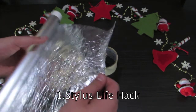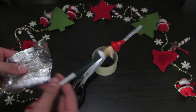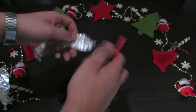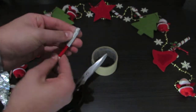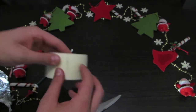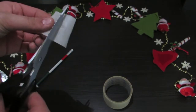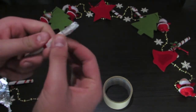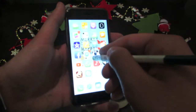You can make a stylus just by using aluminum foil. Cut a part of the foil, then wrap the foil around the end of your pencil and cut a piece of tape to fix your stylus. Your smart stylus is ready. It is smart because it will work only when you touch the foil.